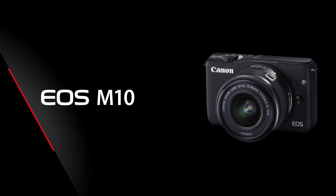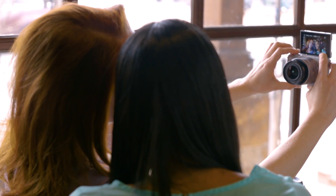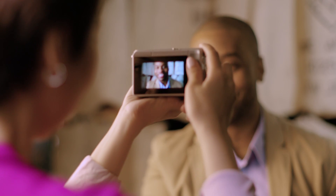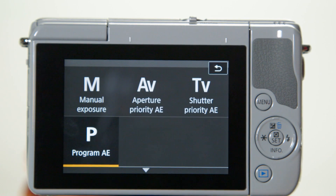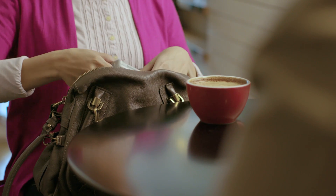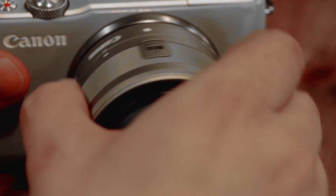The EOS M10 is the lightest and least expensive model. It's designed to be simple to operate. With the automatic features of the EOS M10, it's an easy transition from using a smartphone. The touchscreen LCD monitor allows you to view and compose your pictures. You can touch the screen to make menu choices and swipe its surface to go through the pictures you've taken. It's a great camera — affordable and lightweight with the benefit of being able to change lenses.